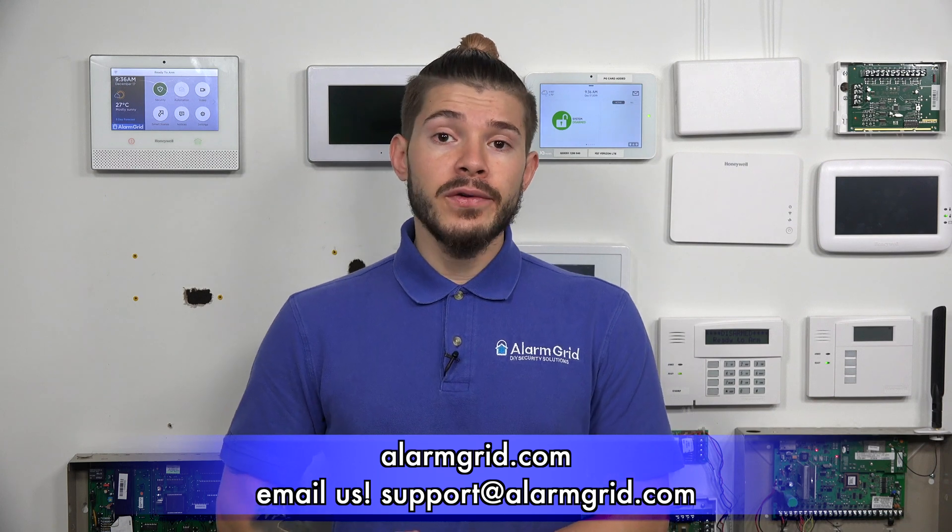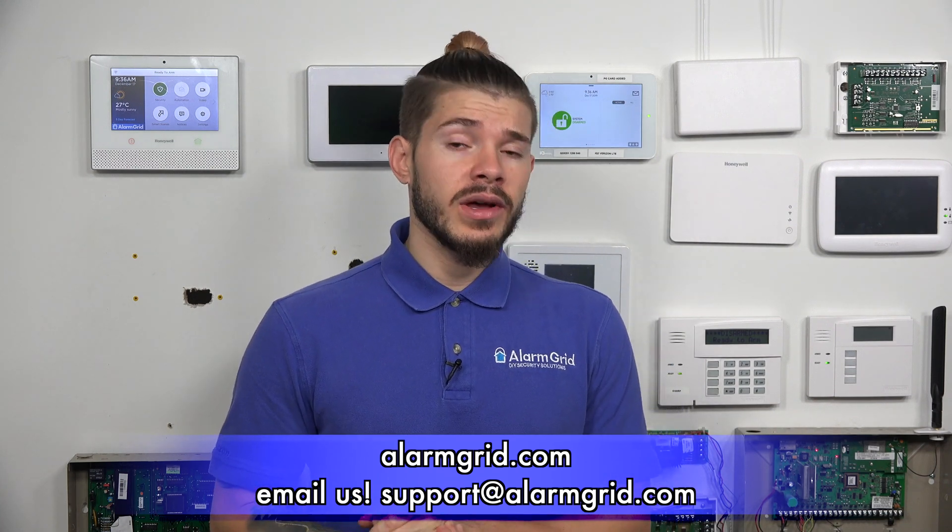So that'll basically sum up the range for all of the IQ devices you may be looking at buying. If you have any questions on range or on how to get your IQ2 Plus activated, please feel free to email us at support@alarmgrid.com. If you found the video helpful, make sure you hit Like, subscribe to the YouTube channel, and enable the bell icon so you get notified when we upload new videos. I'm George, and I'll see you guys next time.